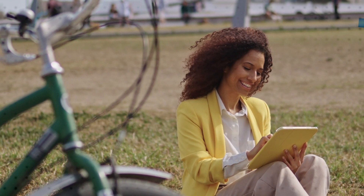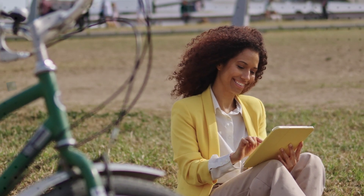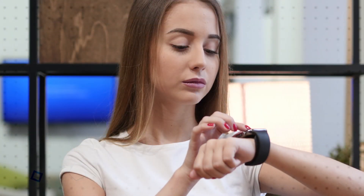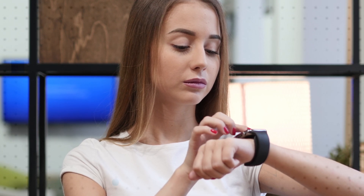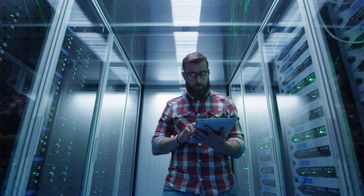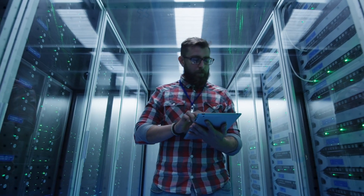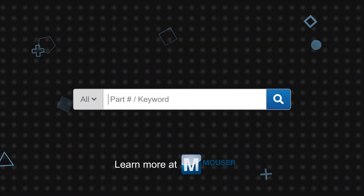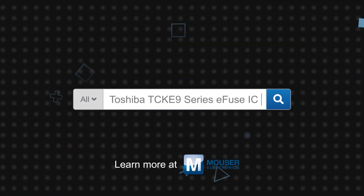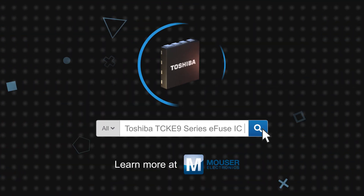The repeatable use, performance, functionality, flexibility, and small package size of Toshiba's TC-KE9 Series E-Fuse IC make it an ideal circuit protection solution for many applications in consumer electronics, servers, storage, IoT equipment, and general purpose power supplies. Toshiba TC-KE9 Series E-Fuse ICs are available now on Mouser.com.